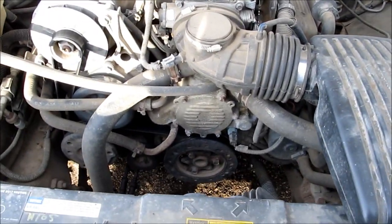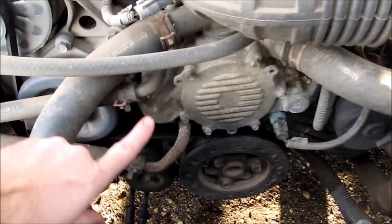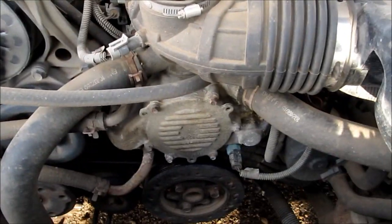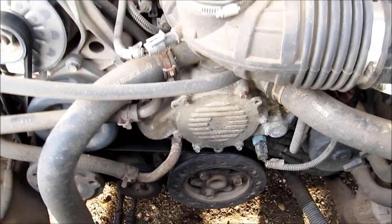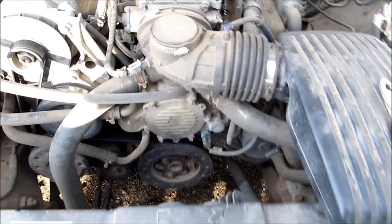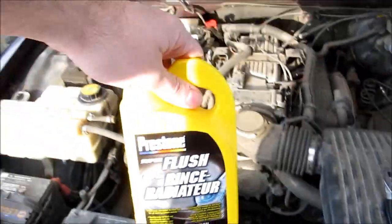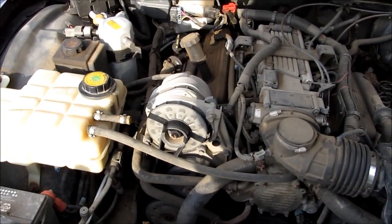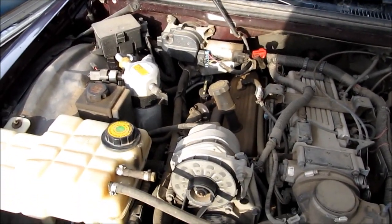So what we're going to do today — the quick and dirty plan — is we're going to release these two hoses, deal with the heater core and the expansion tank to a degree, plug these real quick so we don't drain our entire system, and we'll try to recover as much coolant as we can and run some flush. I have some generic Prestone flush. We won't use it all because we're just dealing with the heater core, and hopefully it's not going to cause any leaks.